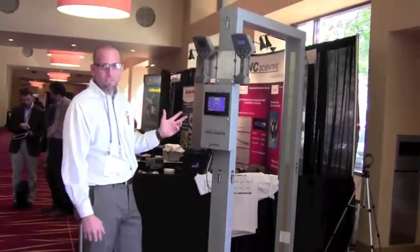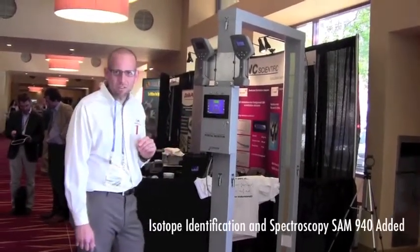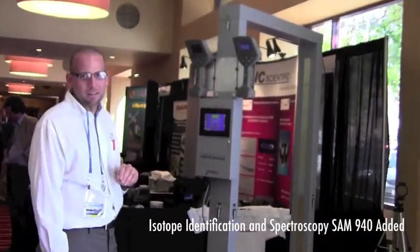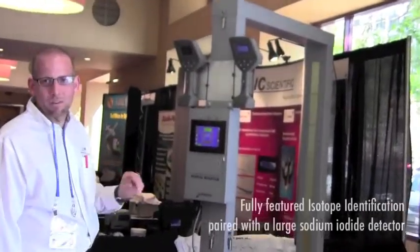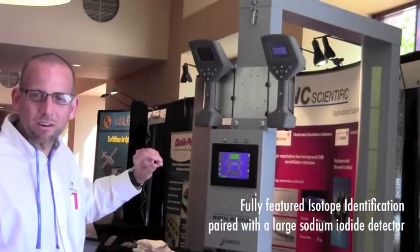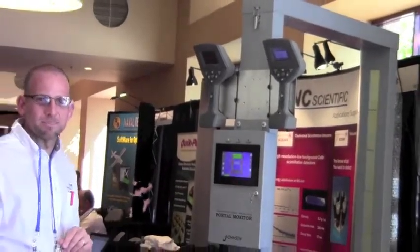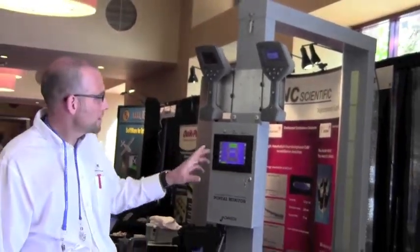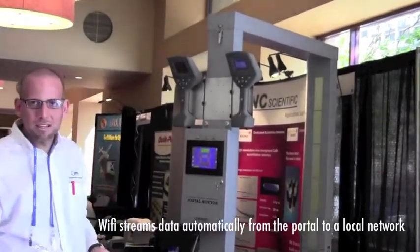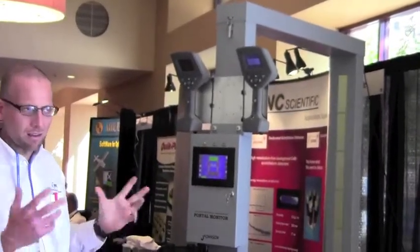In addition to the gross counting capability of the portal monitor, we've added isotope identification and spectroscopy with the SAM940. The SAM940 is a fully-featured isotope identifier married to a large NaI detector, either 3x3 or 4x4x16, in the portal monitor. What's nice about the SAM940 is you can turn on your Wi-Fi and stream the data automatically from the portal monitor back to the local network.